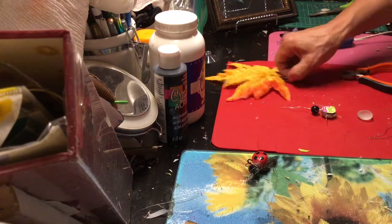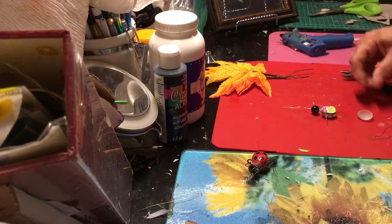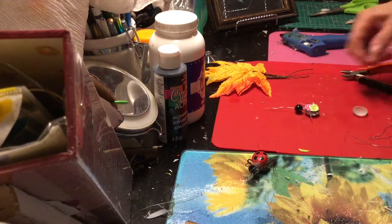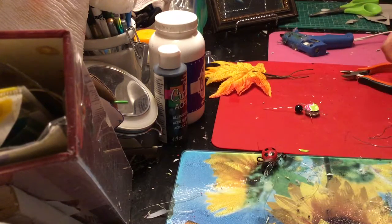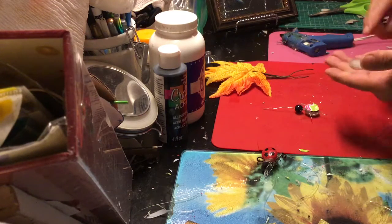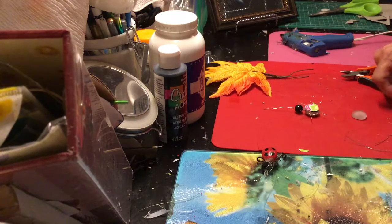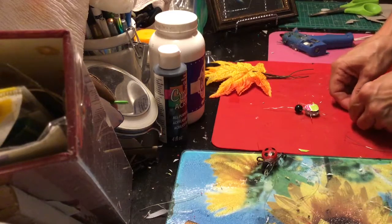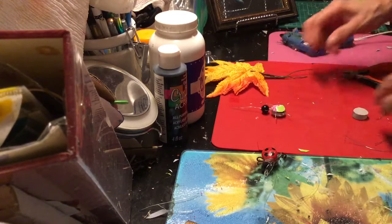Hi, it's Ajizal. I'm here with the last part of the patio door ladybug. I realized that I forgot a very important detail from last time when I showed you how to start with a glass bead, which is correct. But I forgot to show you how to put the little legs on, which is very important.